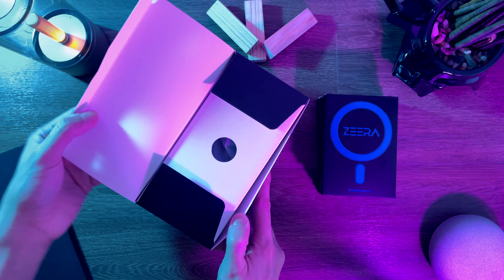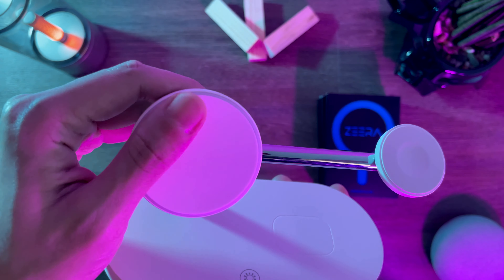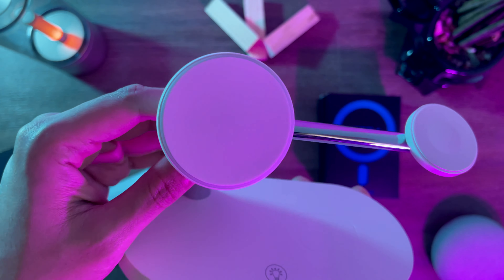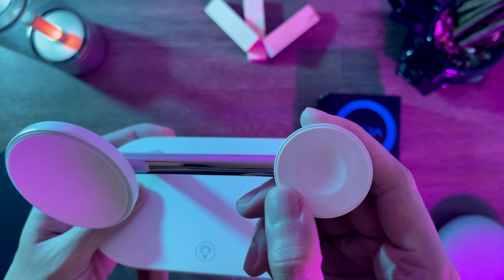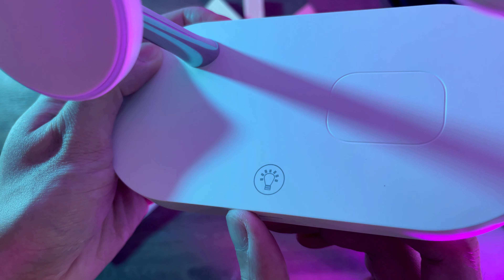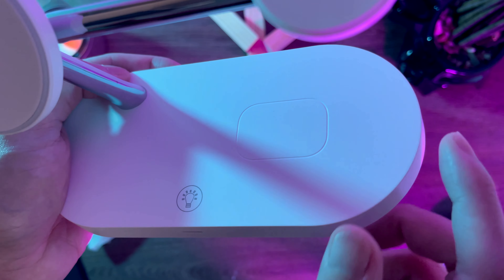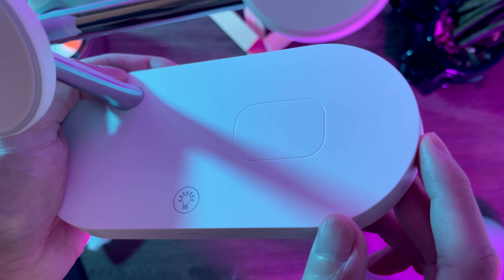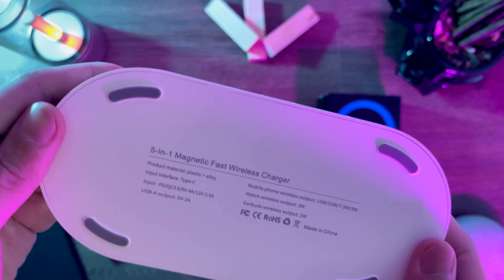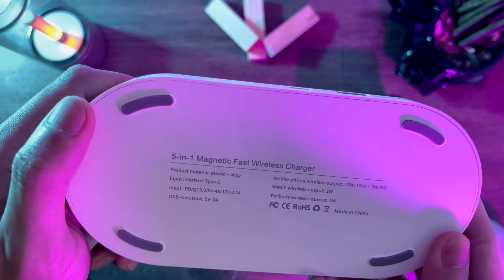Let's open the box. Here's the charger. The bigger circle is of course the MagSafe Charger, and it is covered by a rubber pad to avoid scratches on your phone. The smaller circle is for charging your Apple Watch. This right here is a touch-sensitive button for the night lamp. The rounded rectangle is where you can place your other Qi-enabled devices, such as the AirPods. At the front, we have an LED indicator. At the bottom, we have some text and four rubber grips to prevent this from sliding off.